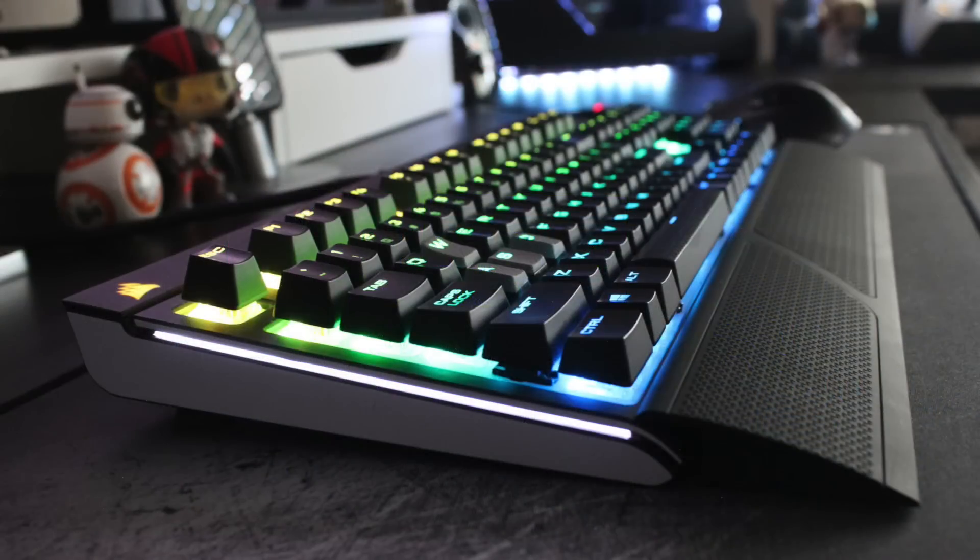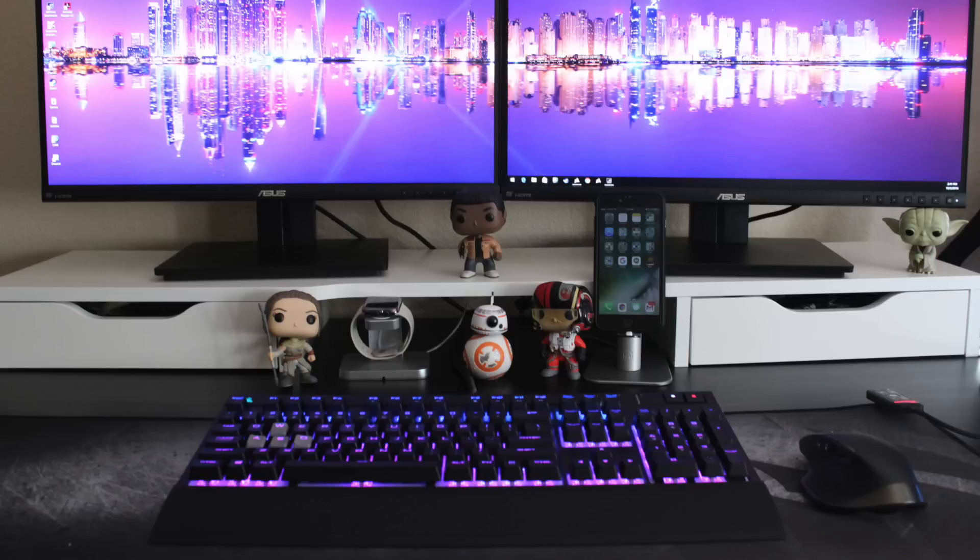Now let's take a look at his peripherals. His keyboard is the Corsair Strafe RGB, on one of the nicer new Corsair extended mouse pads, and his mouse is the Logitech MX Master. He has a lot of those pop figures on display — some Star Wars ones in front of his desk and just around his setup as a whole, which looks pretty cool. I would just tighten up the cable management on the back of the monitor a little bit.